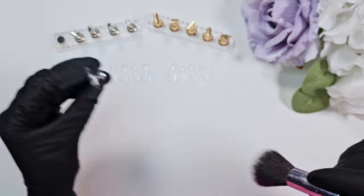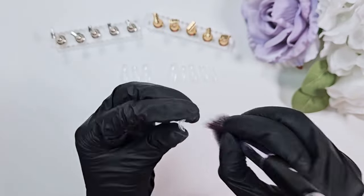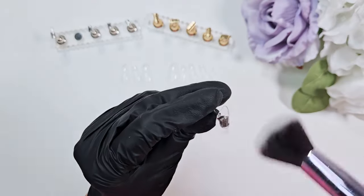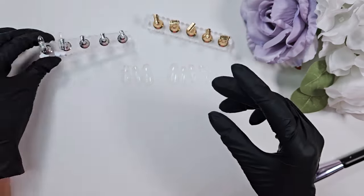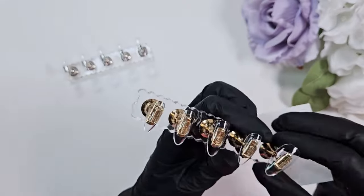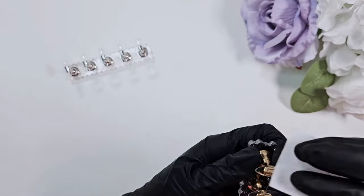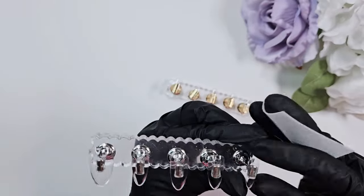I'm wiping off the dust and attaching my nail tips to these magnetic stands. If you have the older version where the pedestal has a fatter head, I would strongly recommend these ones — I'll try to remember to link them below. The nice thing is that the head where the nail tip actually rests is a lot smaller than some of the acrylic ones I've seen, which tend to stick out from under the pinky nails.